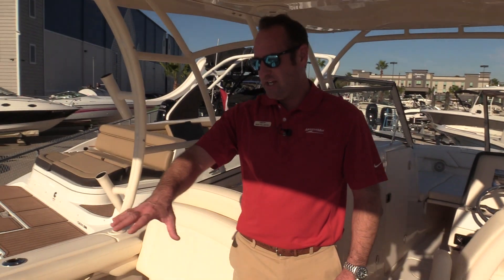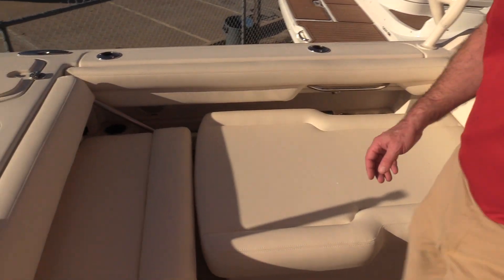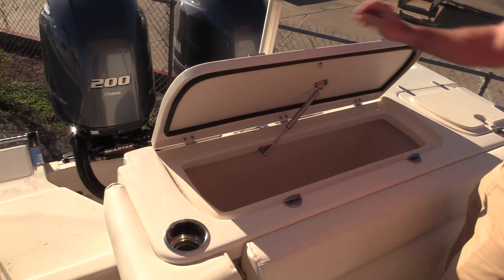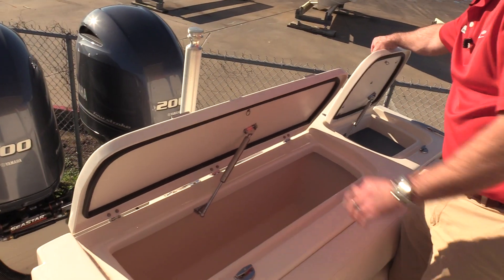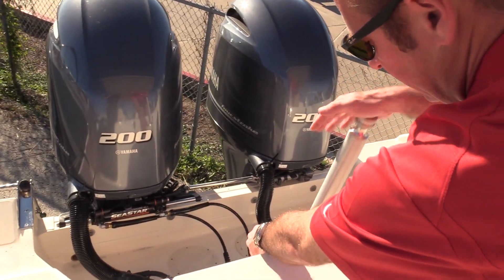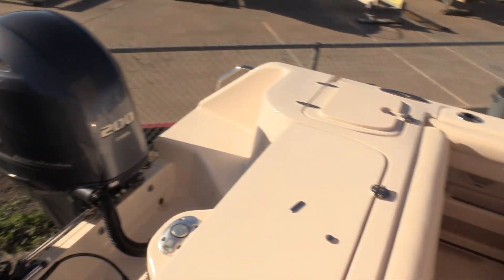Big nice lounge seat which will incorporate into the fold-out rear transom seat to get ready to go fishing. This seat drops right in. We've got the fish box located here in the transom live well. And then we've got our pop-up ski tow bar, which when you get ready to stow it away just drops right down and you're ready to head back in.